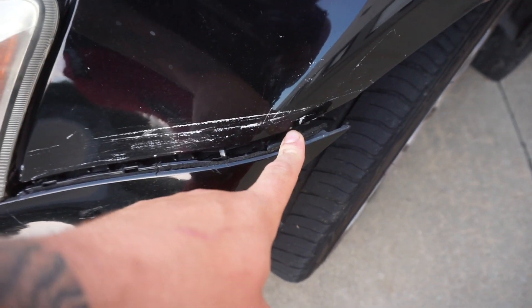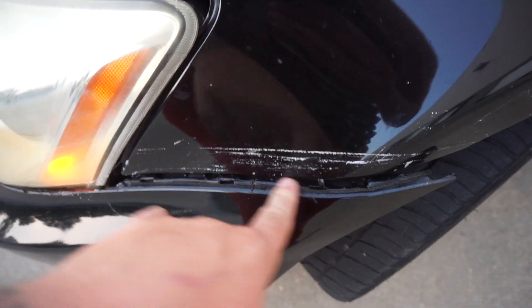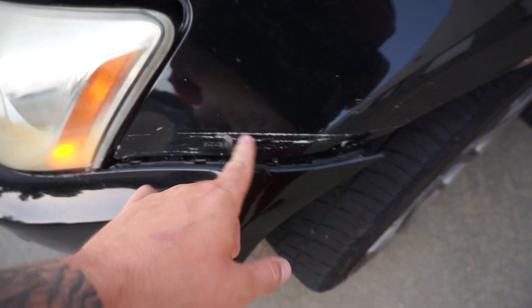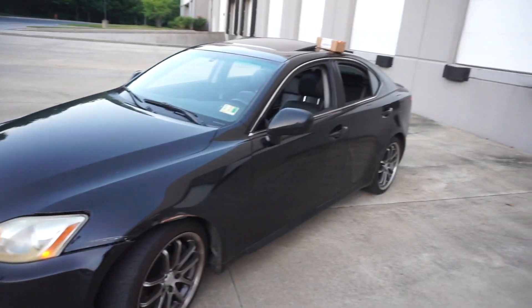Another flaw is this clip that just randomly broke out of the blue. I don't know what that is — it's taped up right now because I had it taped for the longest time since I didn't have any zip ties. But I'm about to zip tie the rest of the bumper together. It was really weird that it just broke out of the blue. I don't know if that's a common problem, but that sucked.